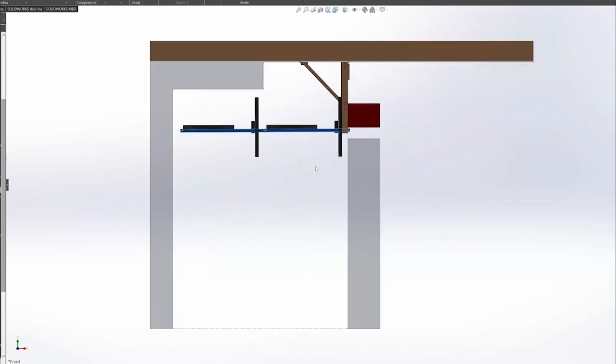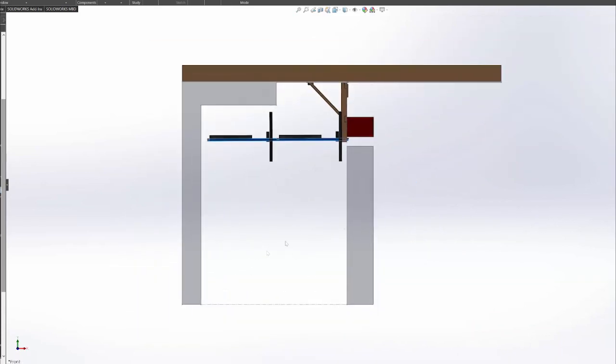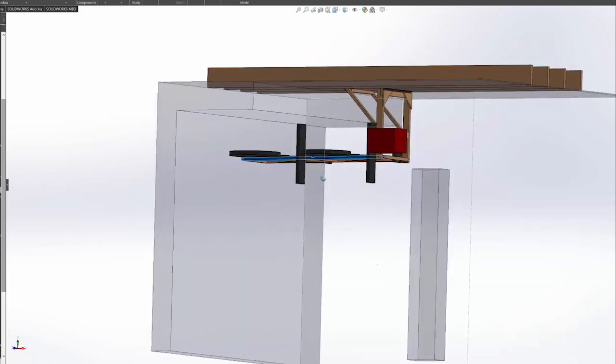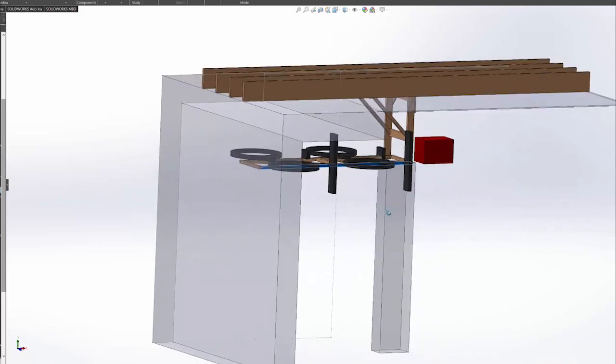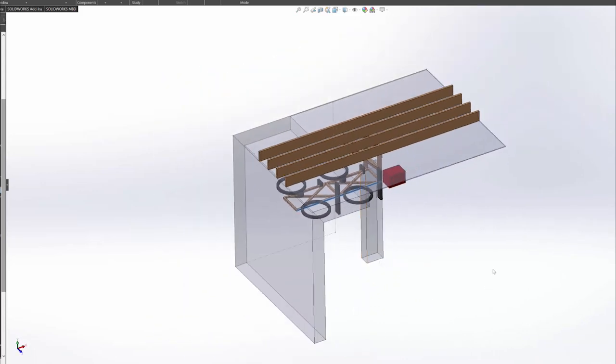Now this lift specifically fits my space, but as with most of my projects I do provide the design files down in the video description below, so check that out because you might be able to modify them to fit your space or give you inspiration for your own project.